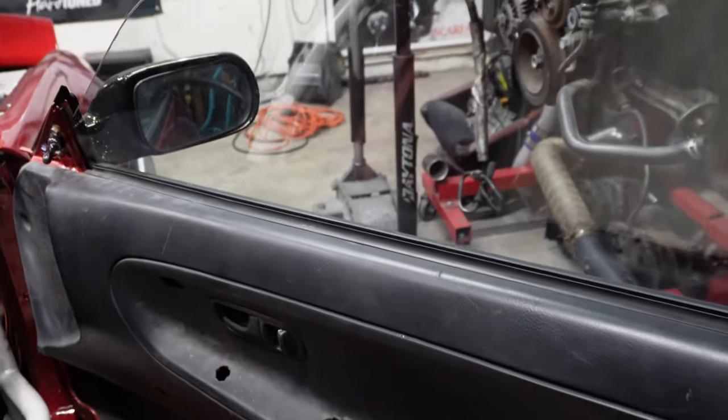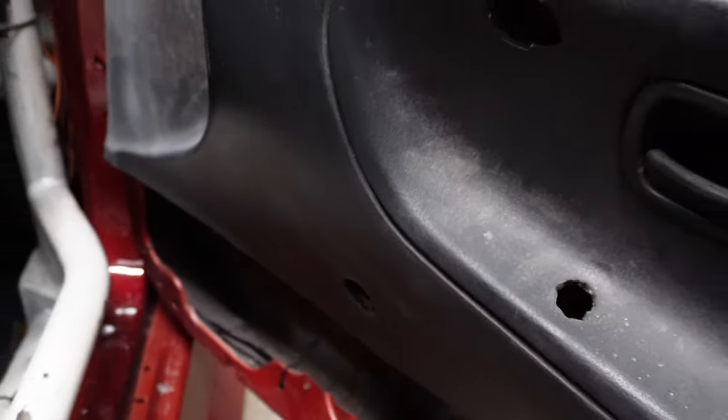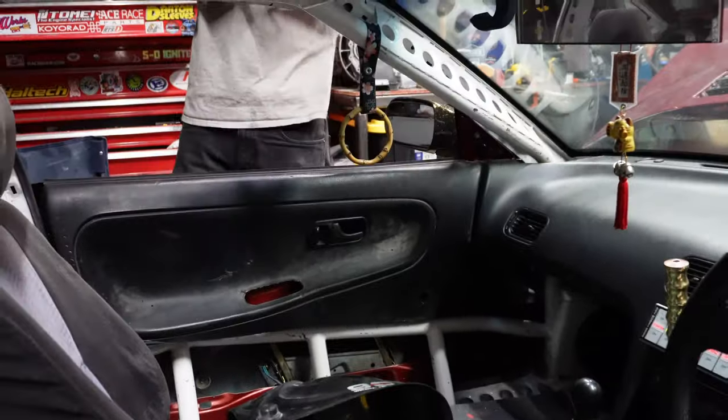He used to have the little crank window on both sides, and now he has a switch for both — that's really sick. Shoutout to my boy Davion for picking up these plates for the 350.